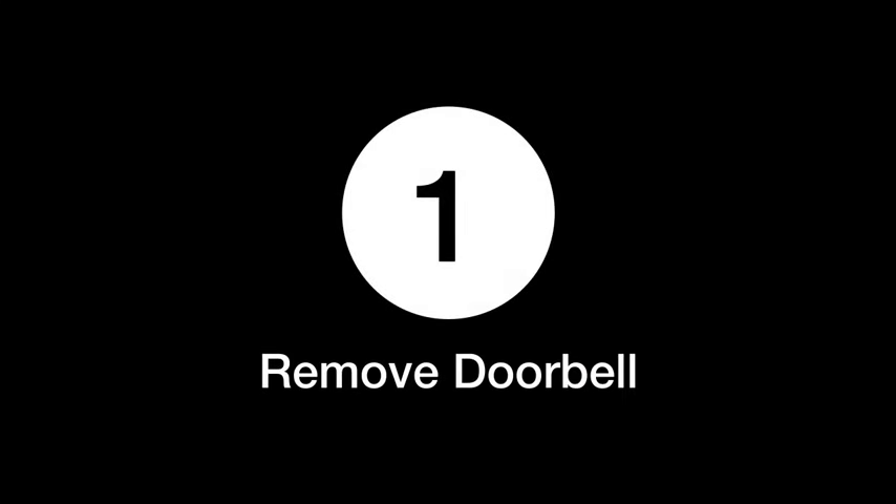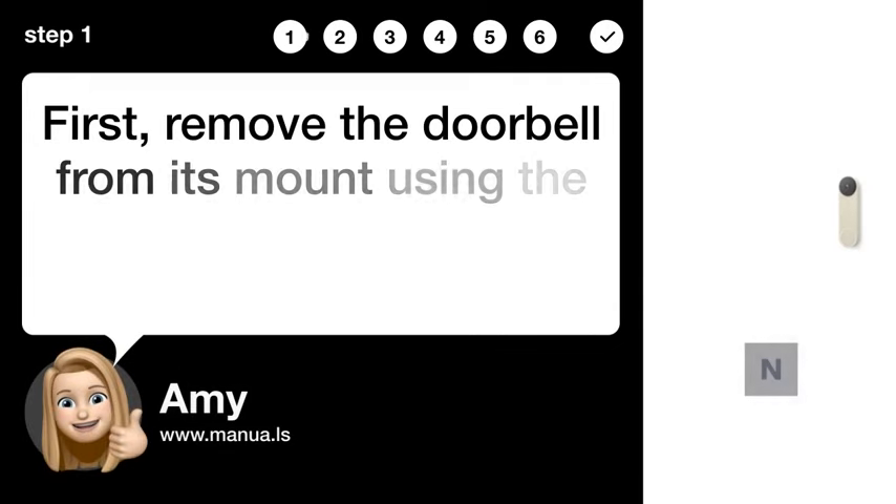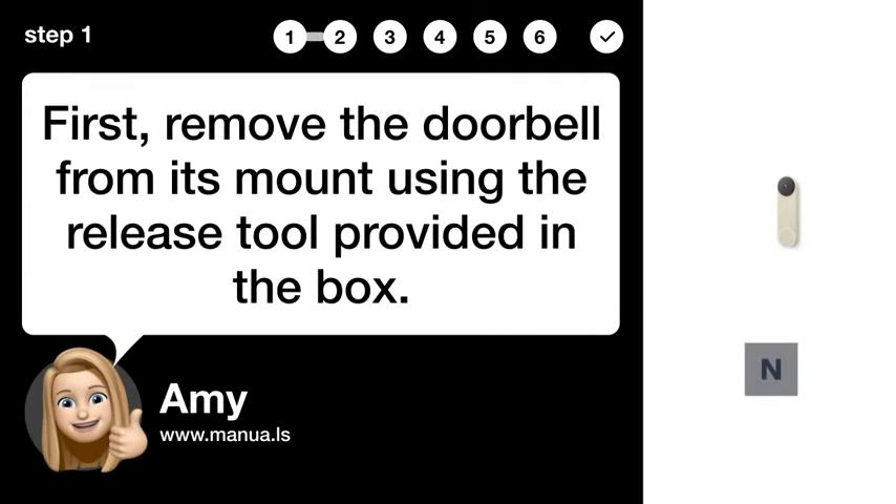Step 1: Remove doorbell. First, remove the doorbell from its mount using the release tool provided in the box.